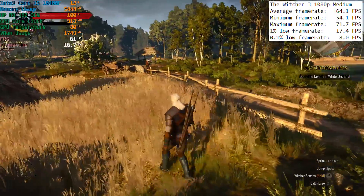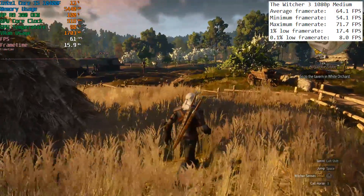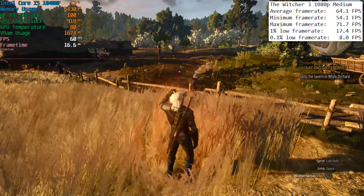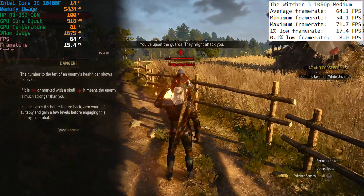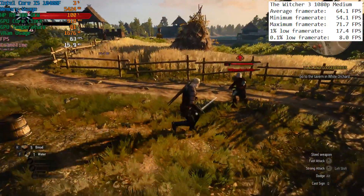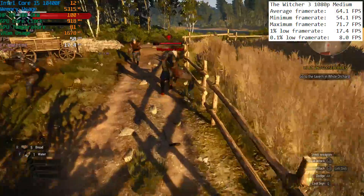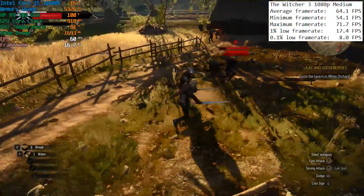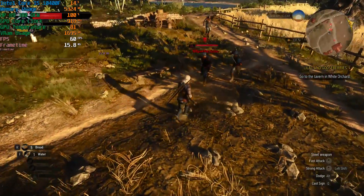The same can be said for The Witcher 3's performance, which presented a few stutters in White Orchard, so medium graphical and post-processing settings were the best bet. With these settings we still retained a 60+ FPS average, and as I made the mistake of taking on some high-level Nilfgaardian soldiers, things remained pretty stable for the most part. I'd assume that progressing further into the game and wandering through Novigrad would cause the card to fare a little worse — it just depends on where you are and what you're doing.